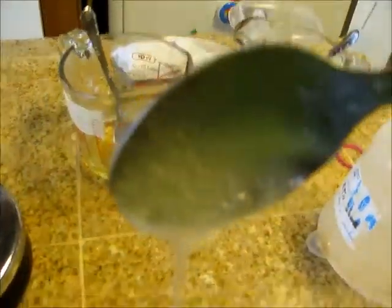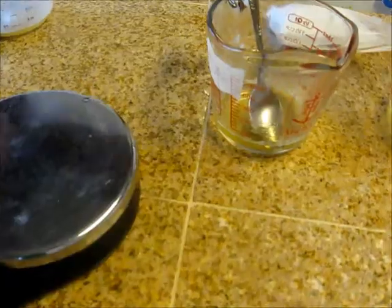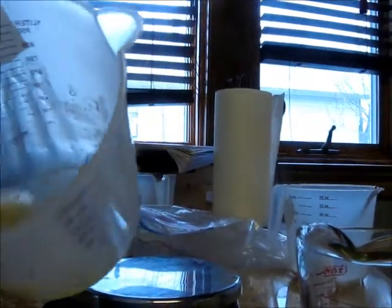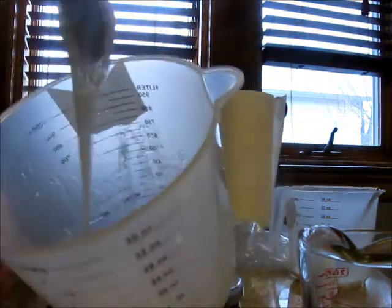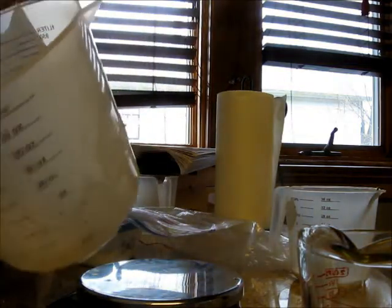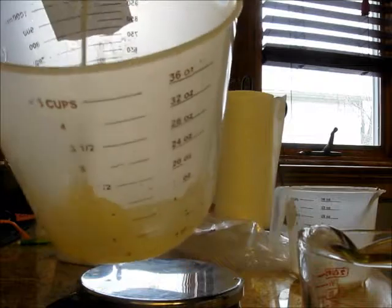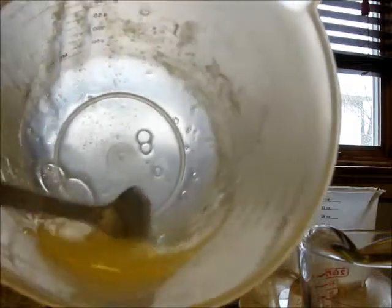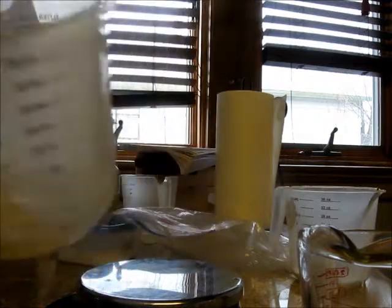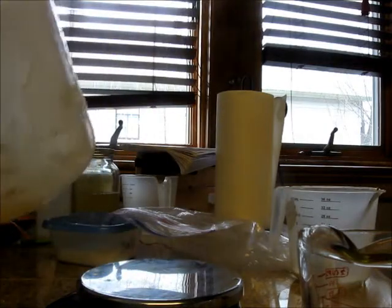Let me demonstrate how thick that is. Here's a spoonful — look how gloppy that is. I actually really like that consistency. It's very bubbly right now so I'm going to have to wait for the bubbliness to calm down. But in my opinion, that's the consistency I want. Kind of almost a little taffy-like. I like that consistency for a bath gel or bath wash.